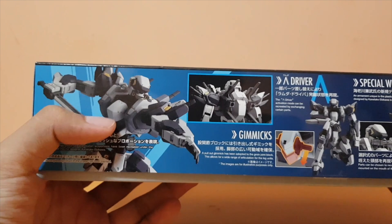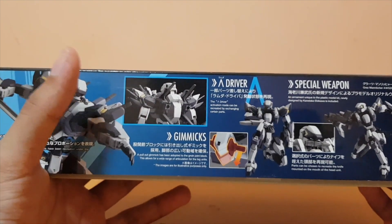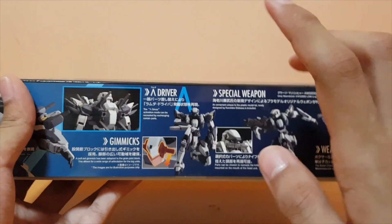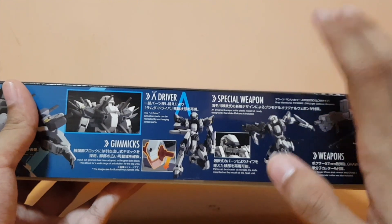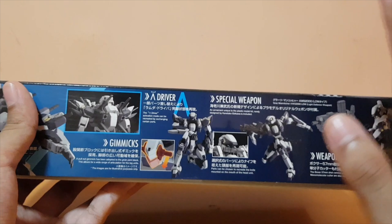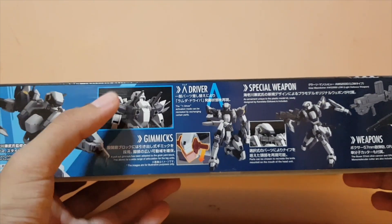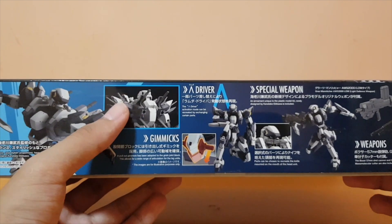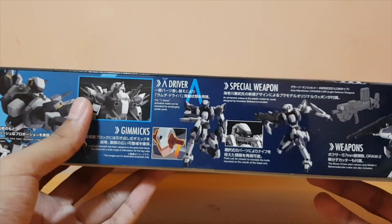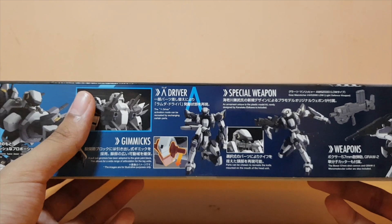Let's talk about the Lambda Driver — my friend told me it's basically some kind of device that converts a pilot's life force into energy. I'm not sure exactly what it does in the anime, but I'll find out when I watch it.